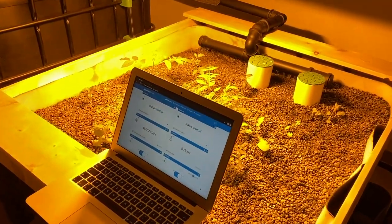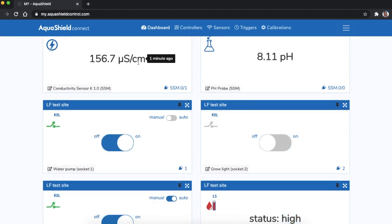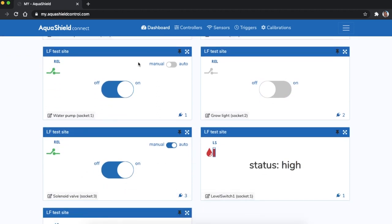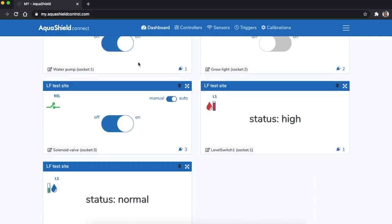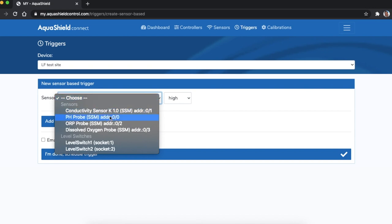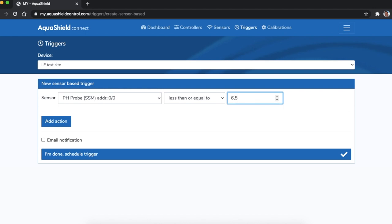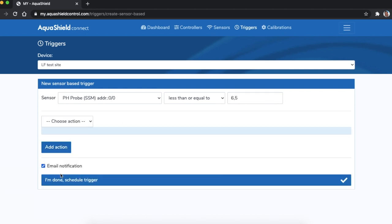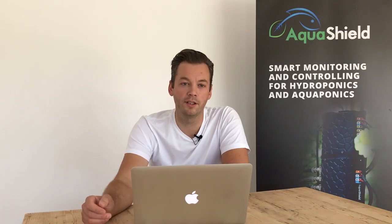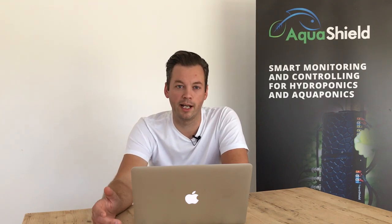Aquashield is also a monitoring device. At this time we track the pH and EC parameters of the tank, as well as the temperature of the air and water. There is an alert set up based on the pH, so we get an alerting email if the pH spikes or drops to a certain level. In the past we had several issues related to pH swings and it was almost always too late when we noticed it. With this alerting feature you will be the first to know if there's a problem and you will have more time to act.